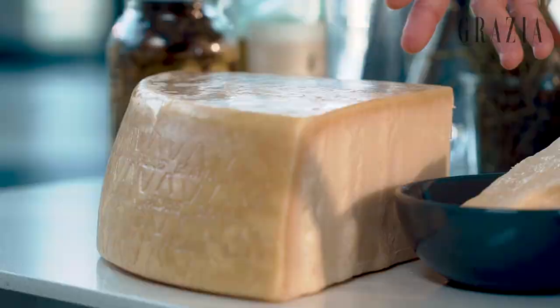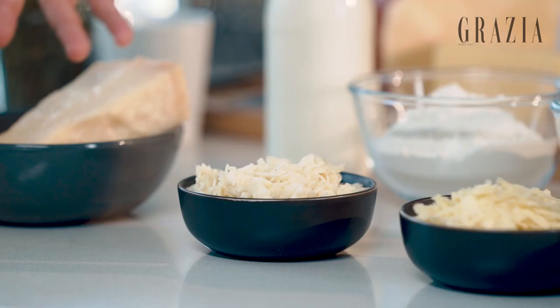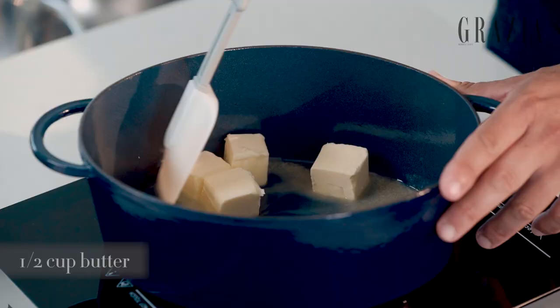Grana Padano is a cheese from the Po River Valley that's excellent for this dish because it's quite mellow, it has a fine grainy texture, and doesn't overpower the dish. Not a lot of people know this, but Grana Padano is also completely lactose-free — something to do with the aging process.